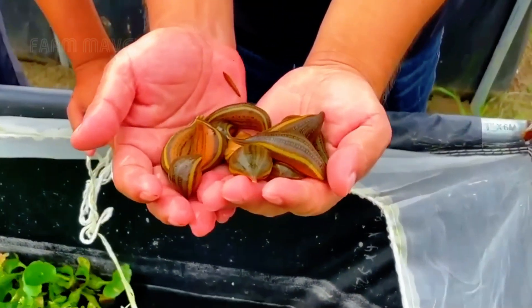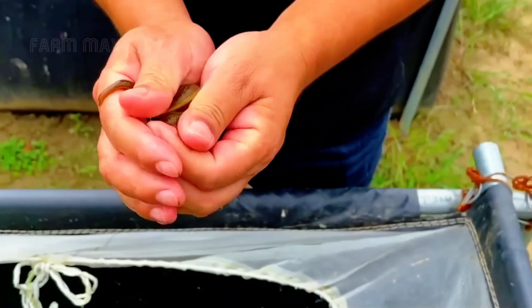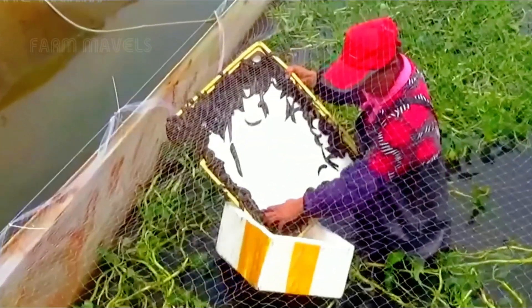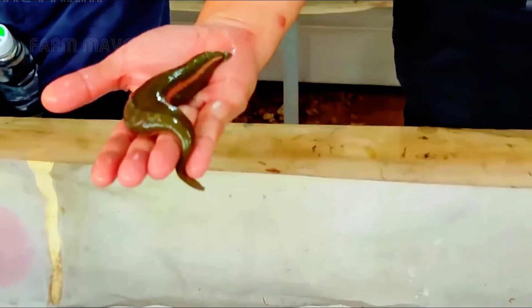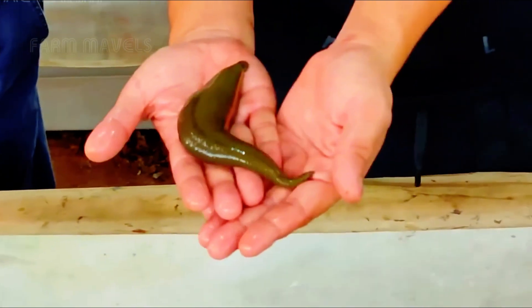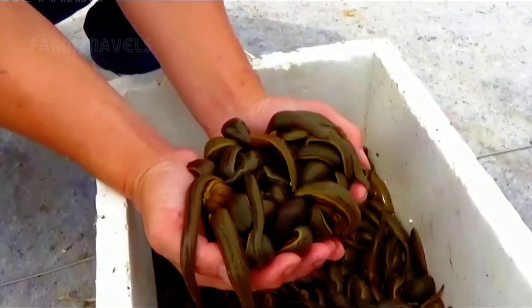At farms in China, the process of raising leeches typically lasts from 6 to 12 months. After this period, when the leeches have matured and reached a size of about 10 to 12 centimeters, farmers begin harvesting. This is the stage where the leeches are fully developed and ready to be collected for processing and sale to traders in the area. I really admire the courage of the Chinese people — I'm sure I wouldn't have the guts to do this, would you? Please let me know your thoughts in the comments below.